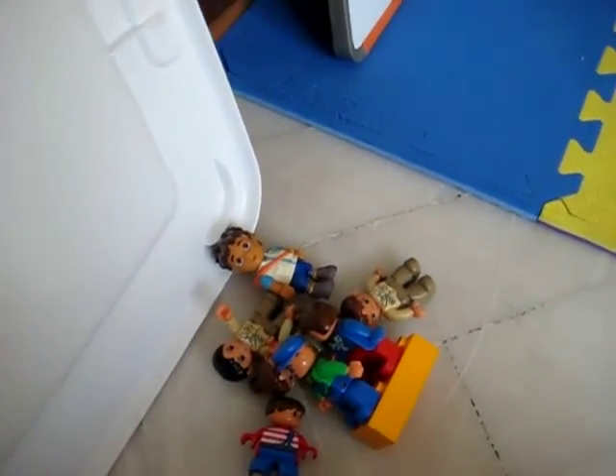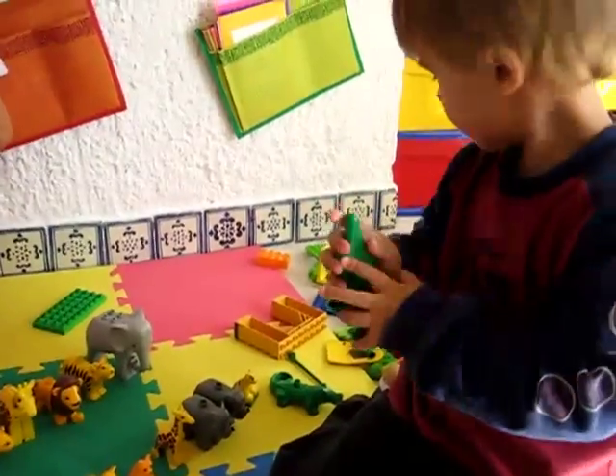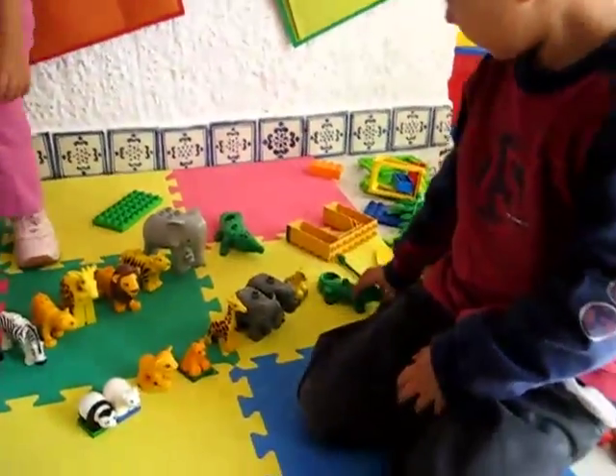It opens his mouth. And then... No! Okay, those are the animals. No! No! Okay, Alvin, can you come over here and count the people, please?